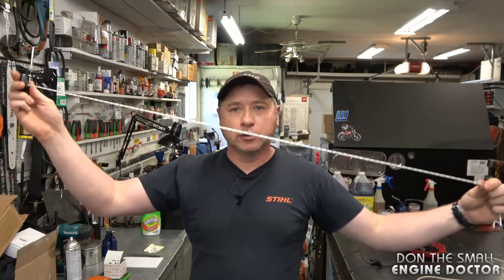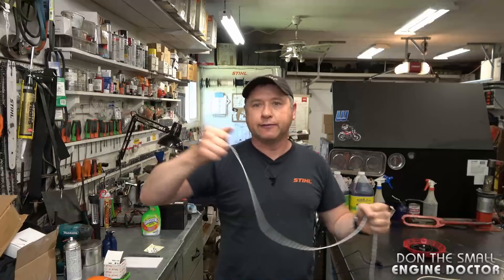The best way to avoid that is when you go to buy pull cord for your starter, measure the old cord — even if it's broken in pieces, put them together and measure it. Get the same length and the same size of rope as well. Putting in too much rope is not always better.